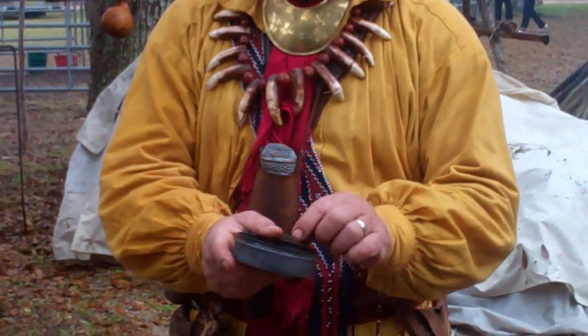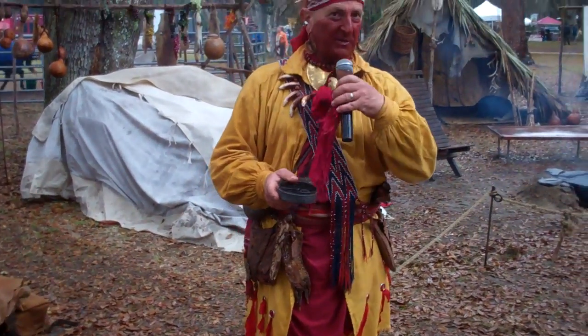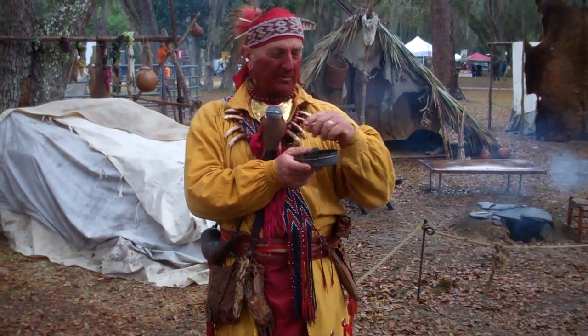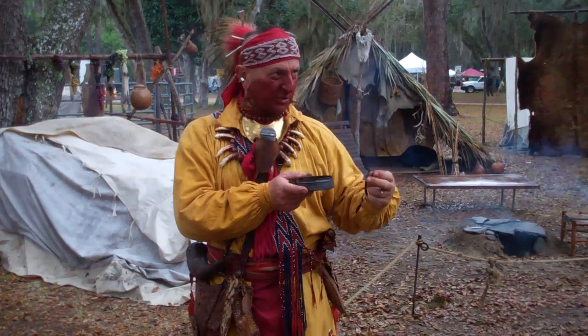200 years ago, one of the most common things we would have had in our survival bags — our pouches that you see me wearing — was a fire striker. Our blacksmith right over there, Ben Rogers, is actually making some of these strikers. He does have some of them over there for sale, so if you want to get one, that's where you'd want to go.